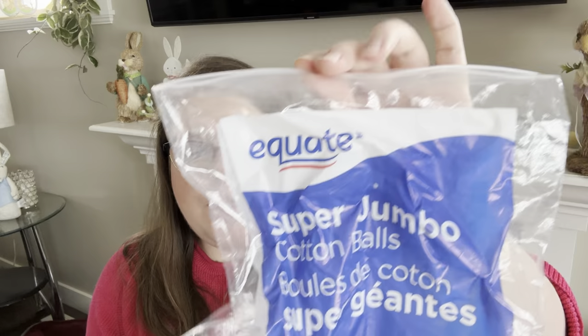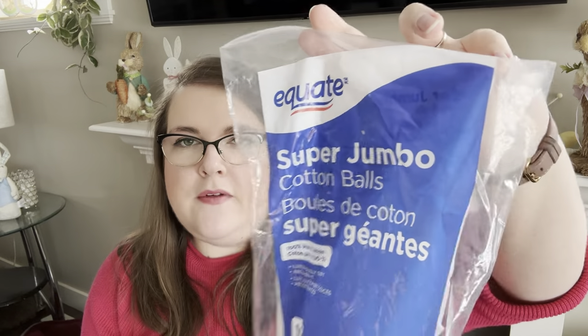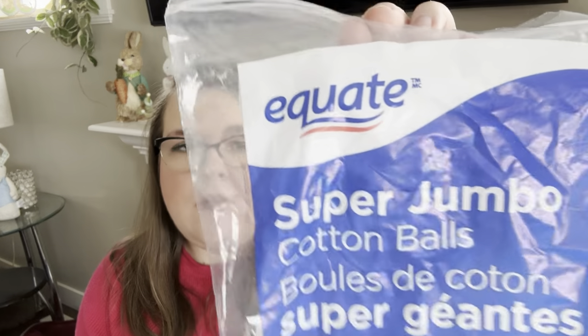First up we have a boatload of cotton balls. I threw a few bags away as well so not all of them are here, but we have one, two, three, four bags of the Equate super jumbo cotton balls. These are my preferred ones — these are the ones I go to Walmart specifically to get. I like these because they each hold about one cube of wax, so you can judge how many you'll need. If my warmers each have two cubes, I know I need two cotton balls to clean it out.